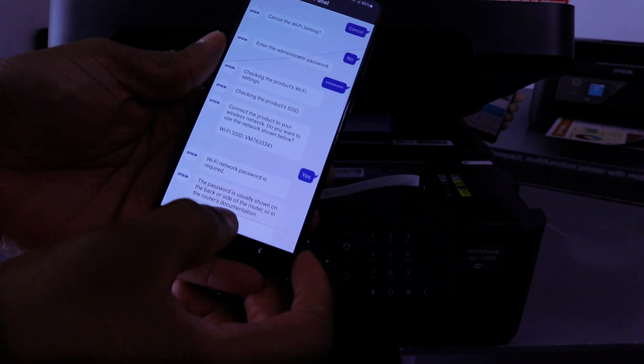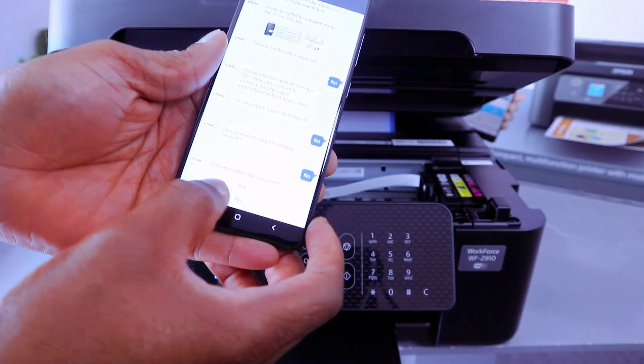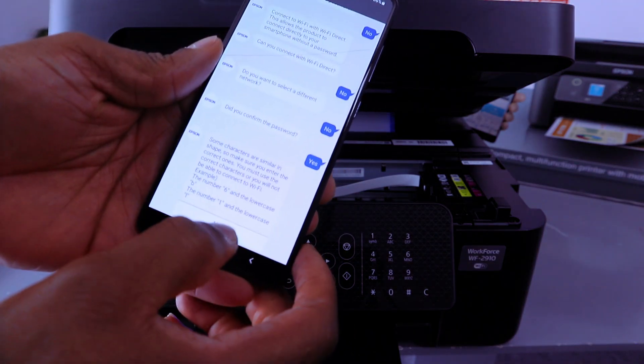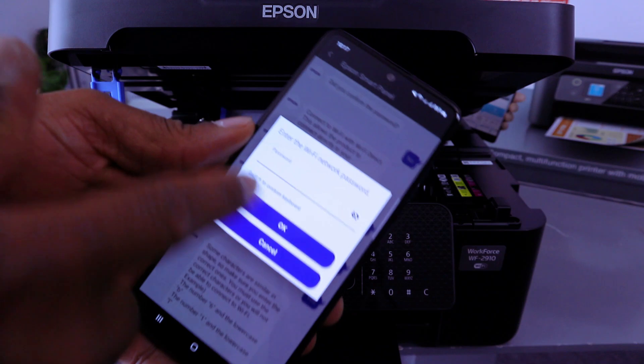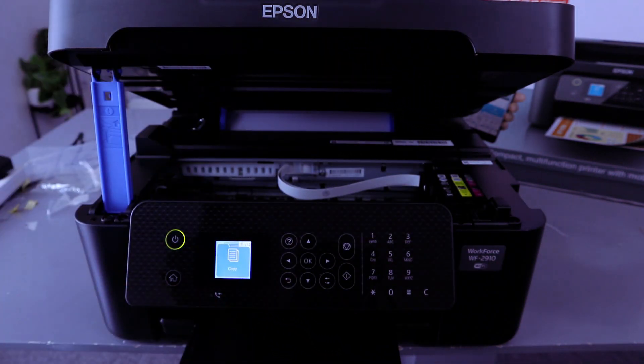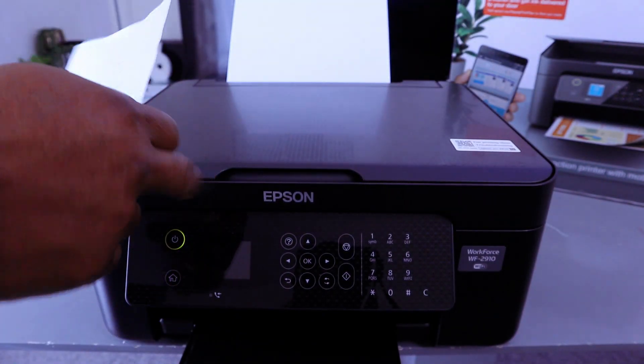Enter the password, which is usually found on the back of your network router. Select Next, confirm the password, and select Yes. People often ask where to find the password — it's on the back of your router. Type in the entire network password.